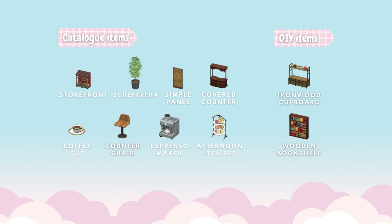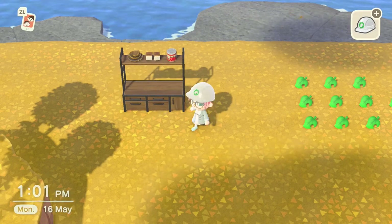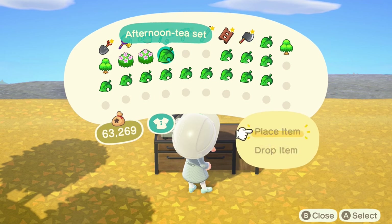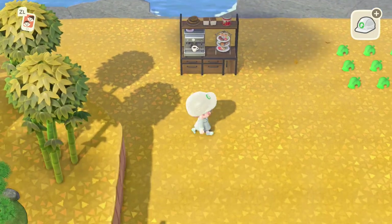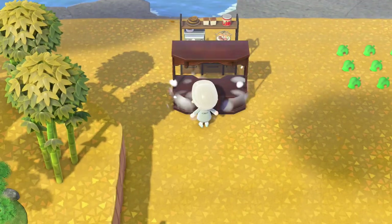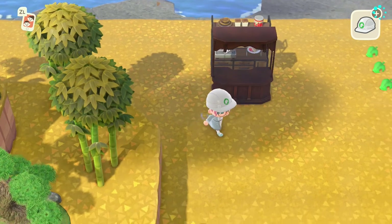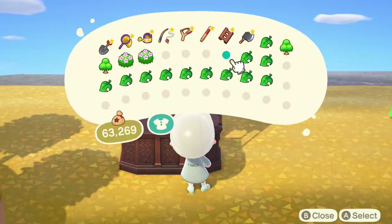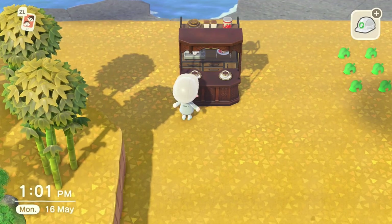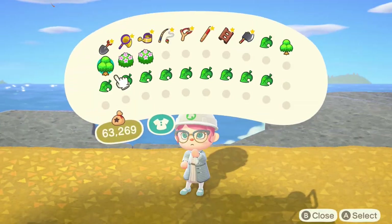We're going to start by putting down our ironwood cupboard. This particular design doesn't use anything on the floor, just items. We've got an espresso machine and an afternoon tea set, then we're going to put down a cupboard counter just in front of the ironwood so there's a little gap. Once we've done that we're going to put down our coffee cups — you can use anything here, but I thought the coffee cups in this variation looked really nice with this design.